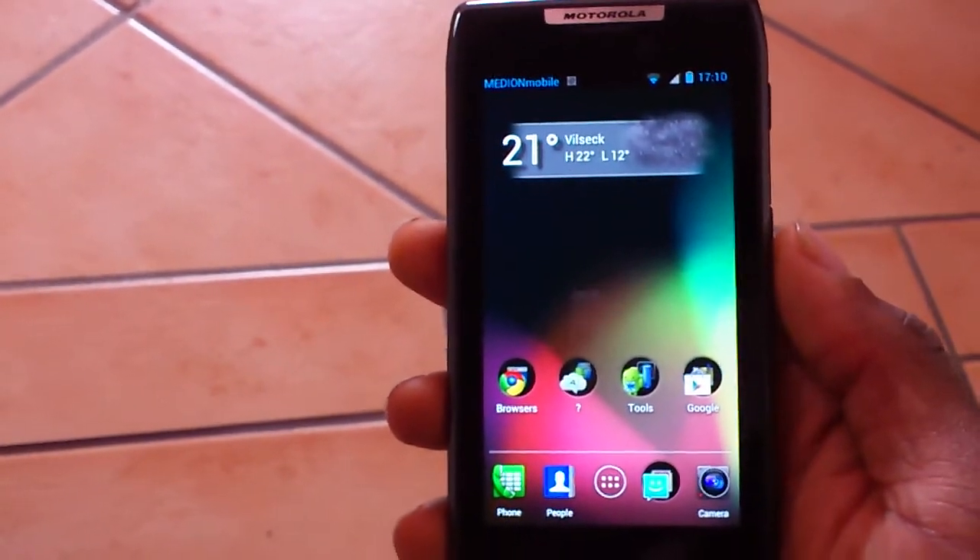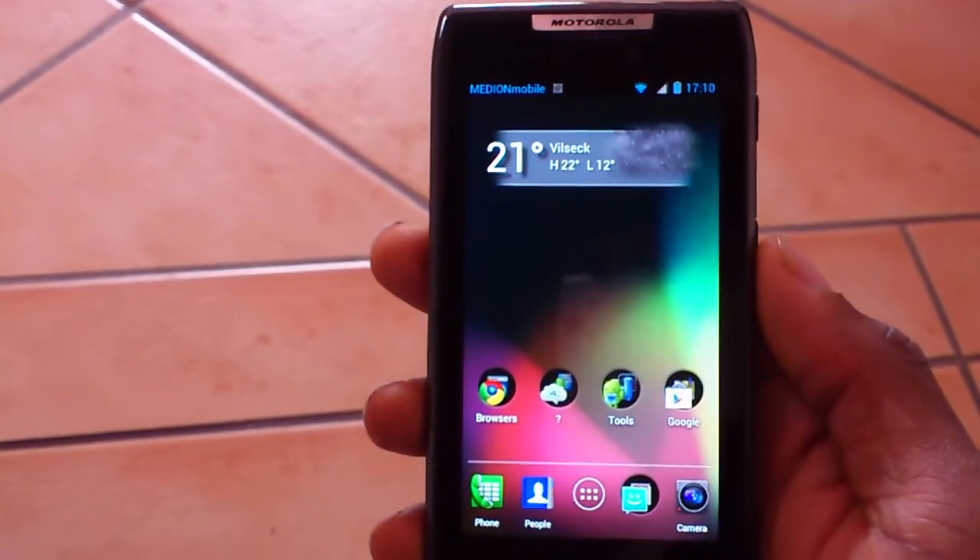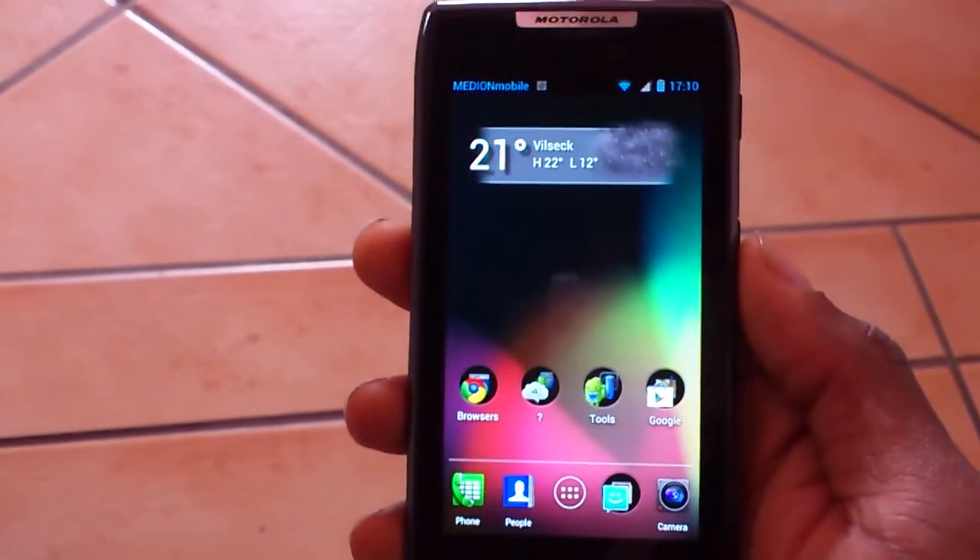I won't be doing a full review on this ROM right now, but I'll be doing one in the near future, so you guys just be on standby for that.